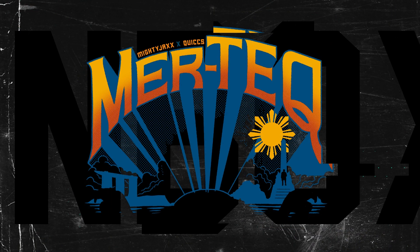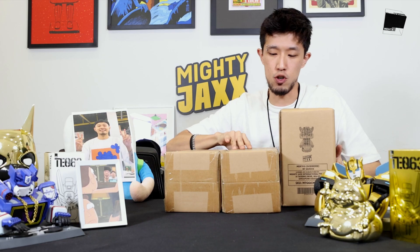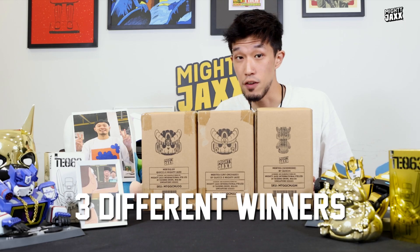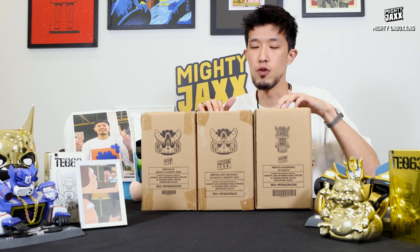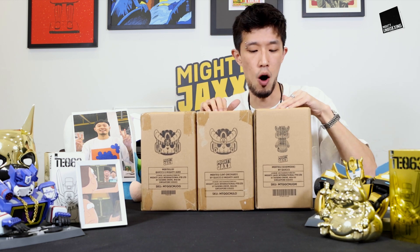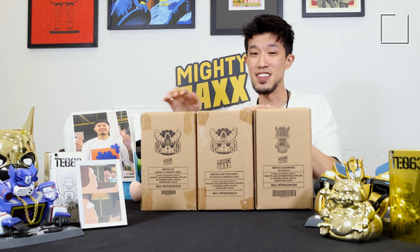It's all three colorways that were released. Special episode today — we are giving away all three colorways. We're gonna have three different winners. All you guys gotta do is read the description or watch the video until the end to learn more about how you guys can partake in this giveaway.